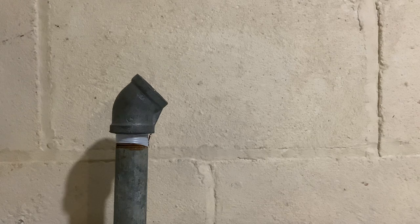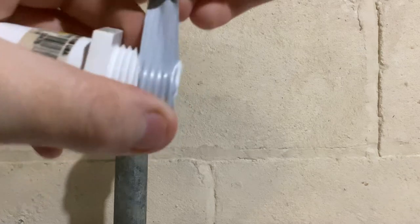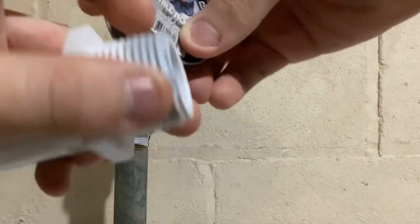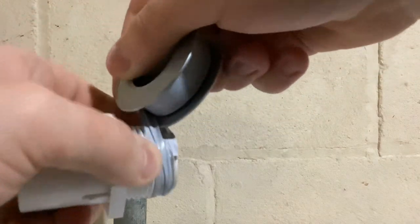After you have that tightened, you're going to then put Teflon tape on the middle threads of the plastic. You can see, same way — as I'm screwing this, it's basically pulling the tape down.